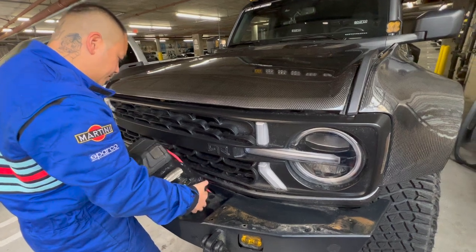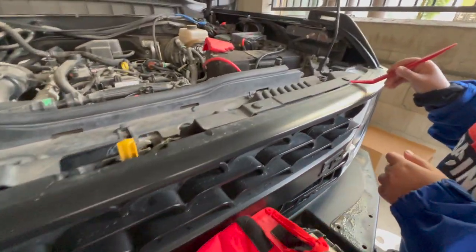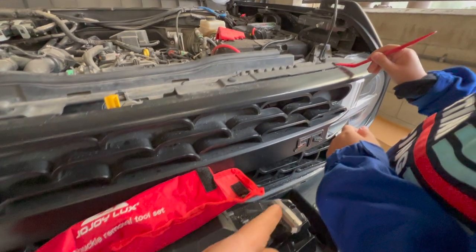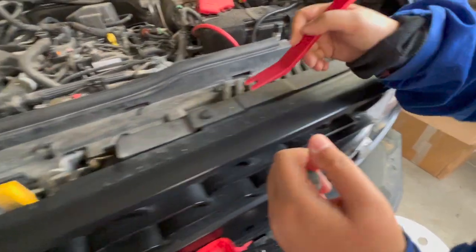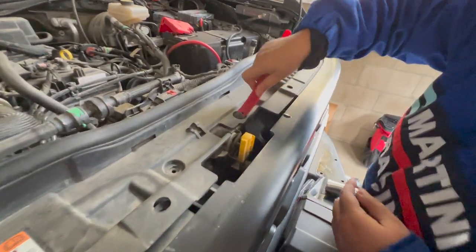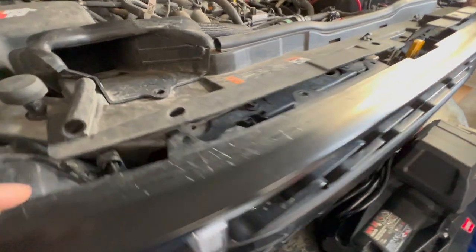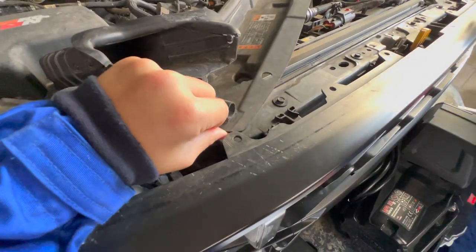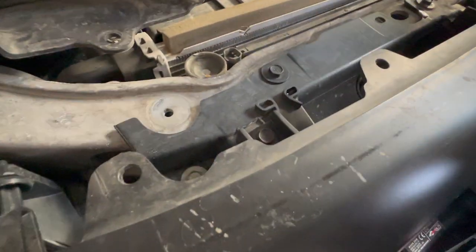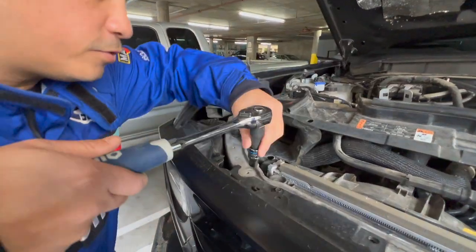We just finished popping the hood — this is where the real fun begins. That was the boring part, just using our plastic remover to remove all the pins. We're still removing all the plastic screws and we're almost done. After removing all the pins, we're ready to lift this cover up and out, moving it to the side. Then we remove the bolts — there, there, there, and there — using a number 10 to remove the bolts.